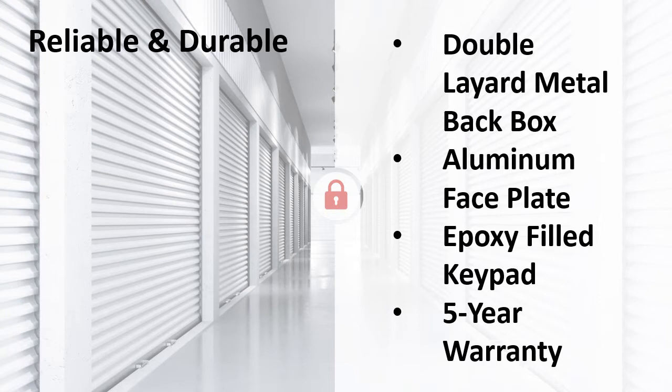Our keypad back box is double-layer metal and powder-coated for maximum protection from the weather. I have seen keypads hit by a car where only the back box was damaged because the outer layer peeled partially off while leaving the inner layer intact to protect the keypad components. After a major collision, only the back box needed to be replaced. Our faceplate is quarter-inch aluminum, which easily tolerates the wet cold weather in the Pacific Northwest. Your faceplate will always look good as aluminum will never rust.